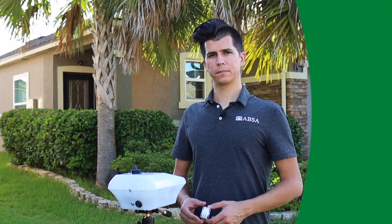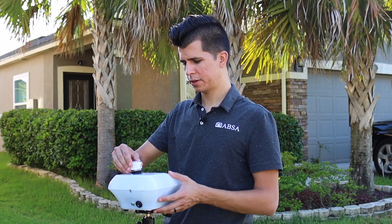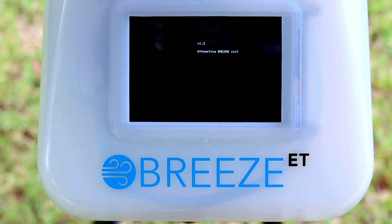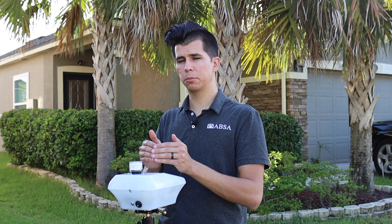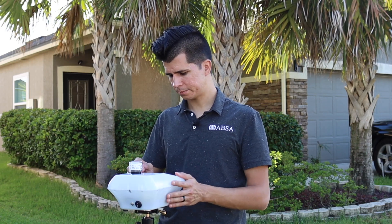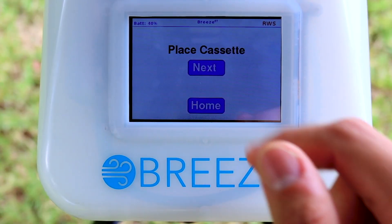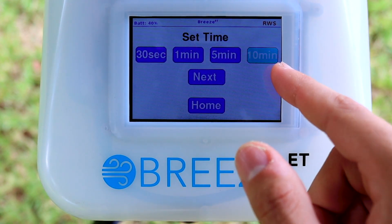Enough talking about it — let's go outside and try this thing out. We've got our aerosol here. We're going to switch on the machine, install the aerosol, and wait for it to boot up. One thing I will say, especially on sunny days: because it's an LCD screen it's a little harder to see than the biopump, for example. It's never been too dim to be a problem for me, but just keep that in mind.